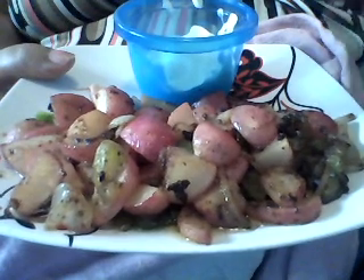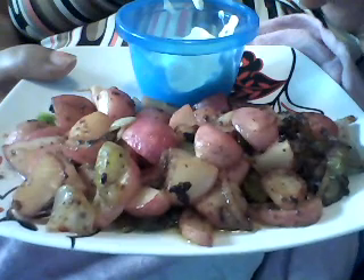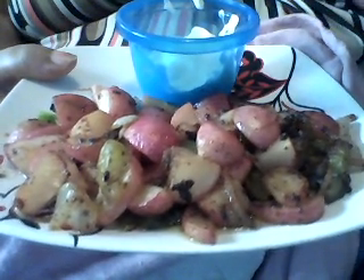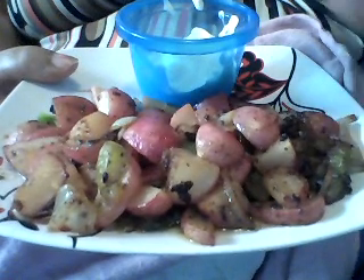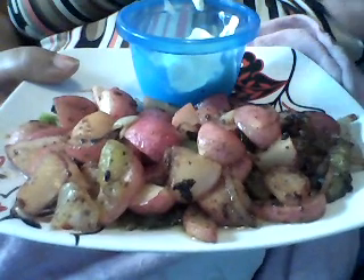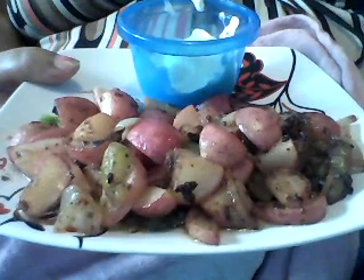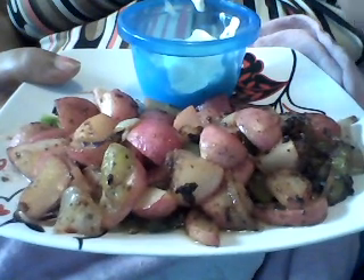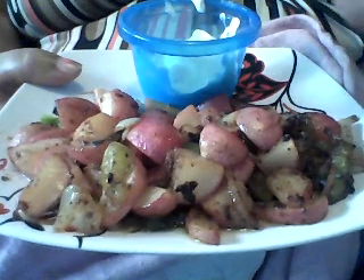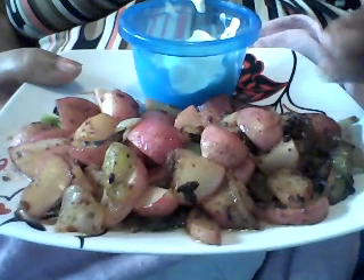I'm giving you the basics — the meat and potatoes, so to speak — of how to use radishes and incorporate them as a substitute for potatoes in any dish. The key is to sauté until very tender. You can also use a little leftover bacon grease — that punches it up to another level. Trust me, these are recipes I use all the time. Try this one — it's the closest thing to potatoes and it even looks similar.